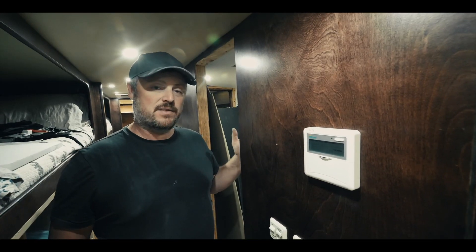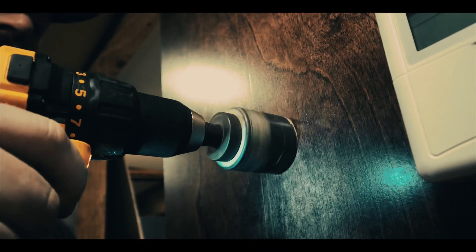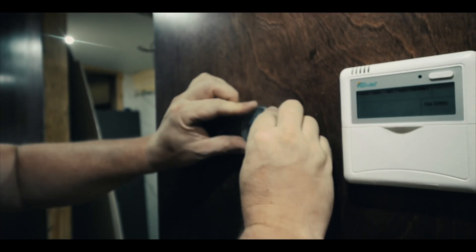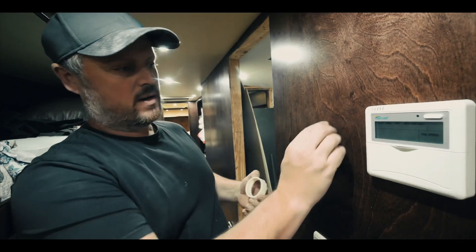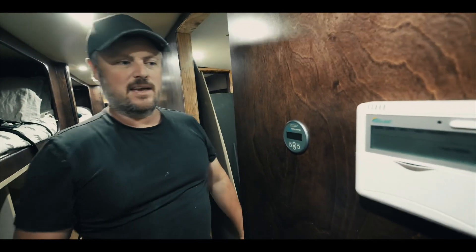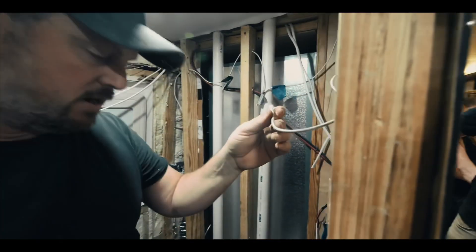The last stage of installing our Battle Born and Victron system is installing the remote that goes here on our wall. There's a screw piece that I can screw onto the back of it to tighten it against this wall. Now let's see if we've got any power. This is the cable that comes up from our shunt and I'm going to plug that into the back of our remote here.